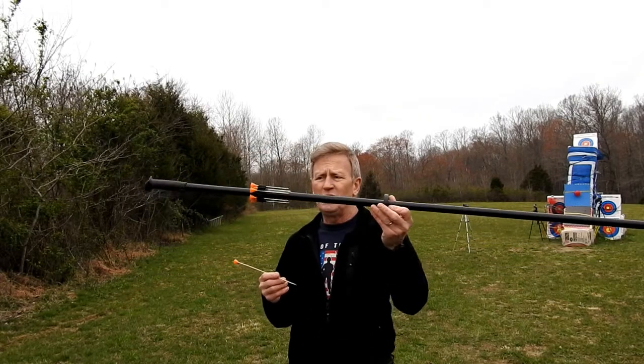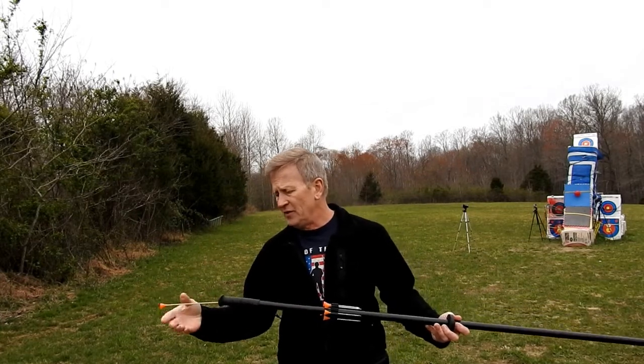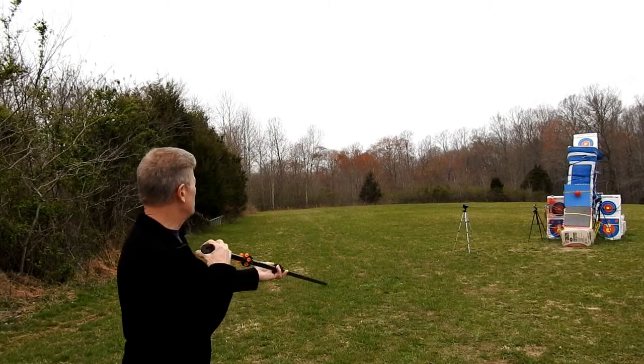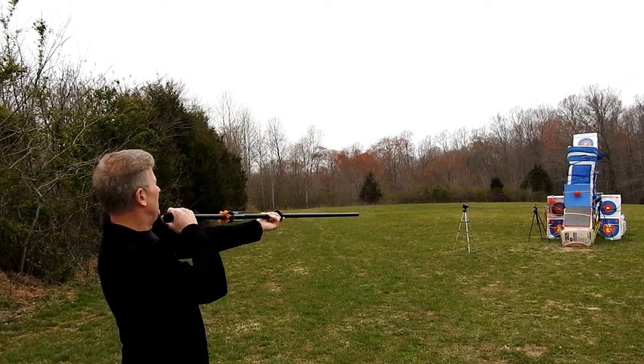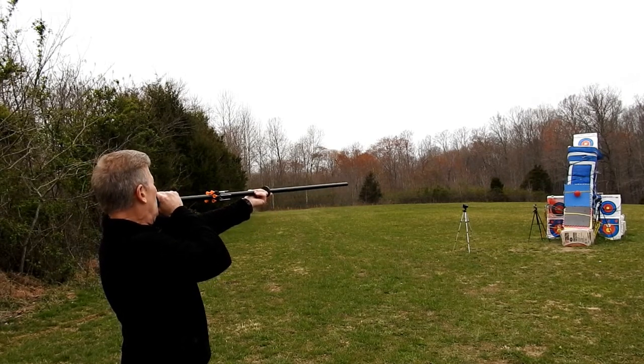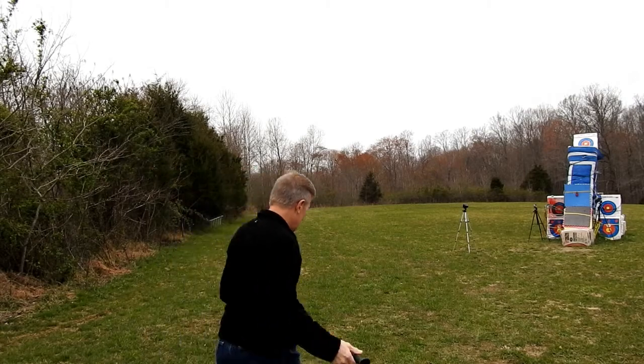Alright, Milpon here shooting the Cold Steel Magnum blowgun — 10 inch bamboo dart, 15 yards or 45 feet, shooting this red balloon with the wind blowing out of the east-northeast about 6 to 8. Okay, nailed that.